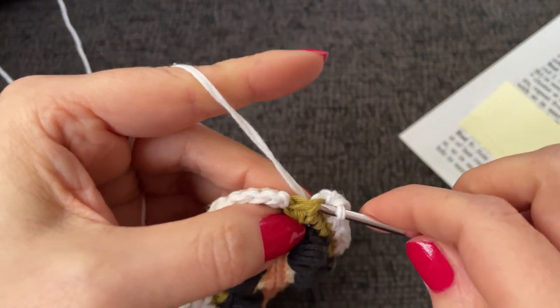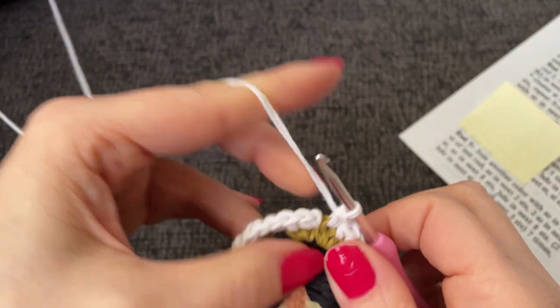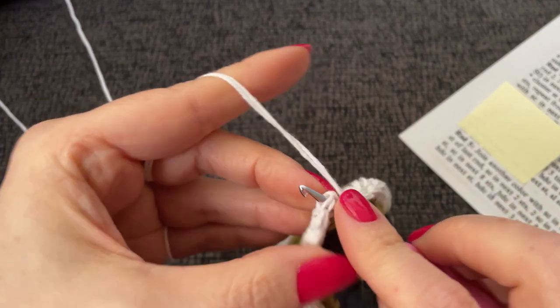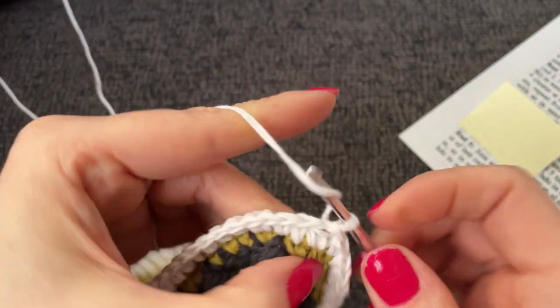Two single crochet into the last two stitches, then slip stitch into our starting single and cut.